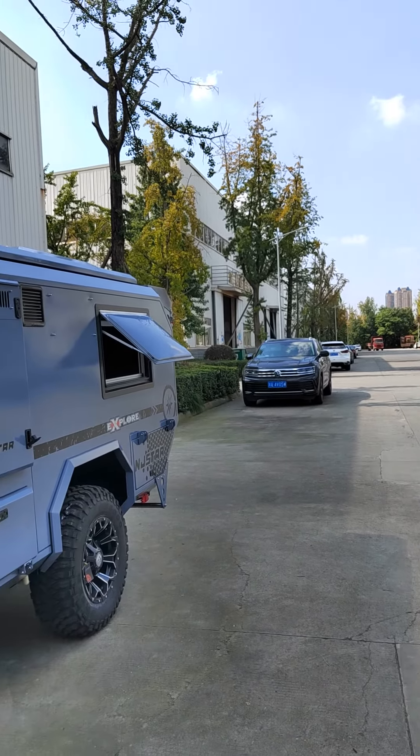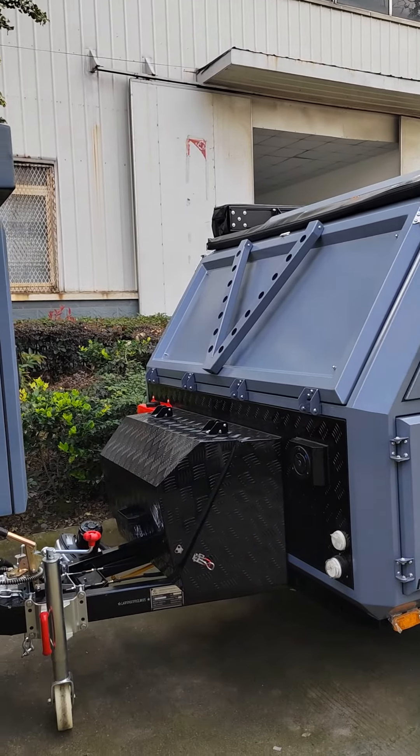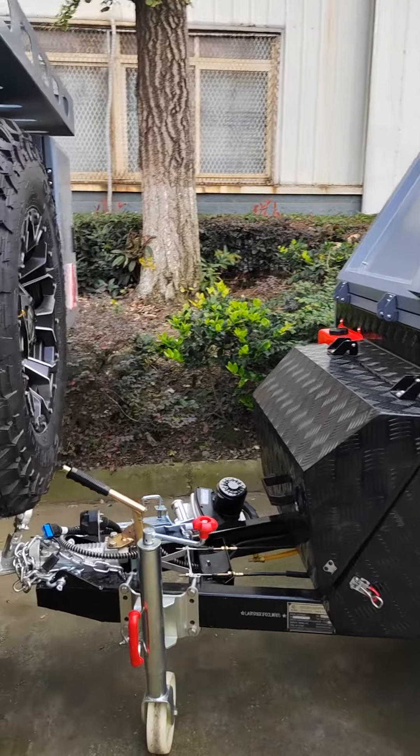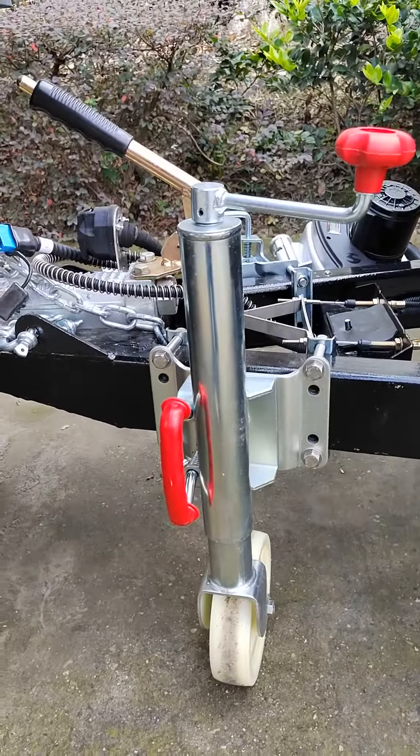Hello everyone, welcome to Nanjistar Abroad Factory. This is Jan. Today I'm going to show you the customized Nanjistar Abroad Camper trailer, so let's have a look.